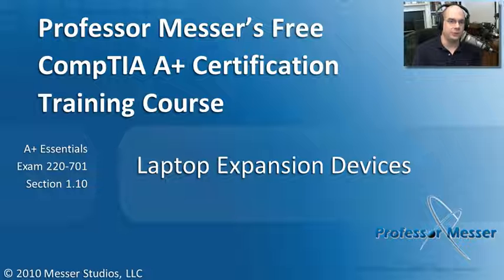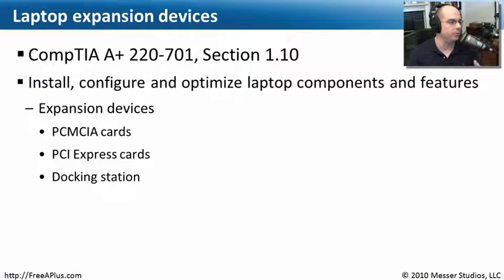Welcome to this module of Professor Messer's Free CompTIA A-Plus Certification Training Course on Laptop Expansion Devices. I'm James Messer. In this module, we're going to go through the requirements of our CompTIA A-Plus 2270-1 Essentials Exam, Section 1.10, where we need to install, configure, and optimize laptop components and features. We're going to focus on the expansion devices of PCMCIA cards, PCI Express cards, and docking stations.